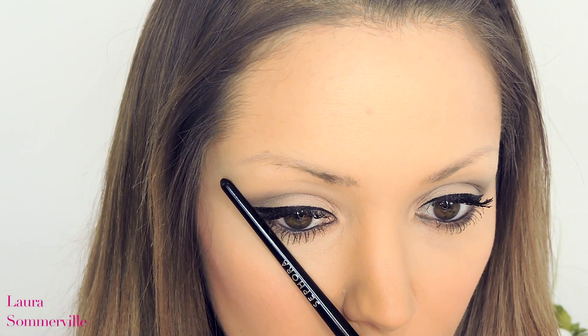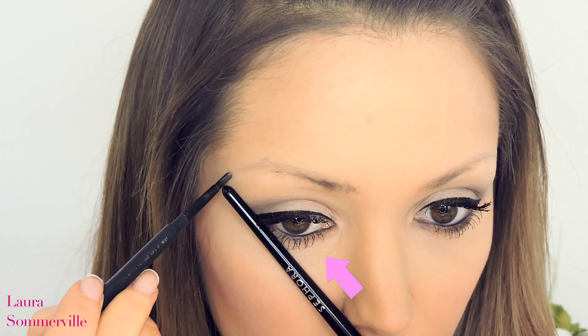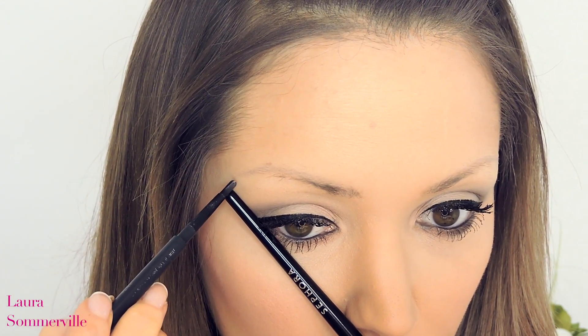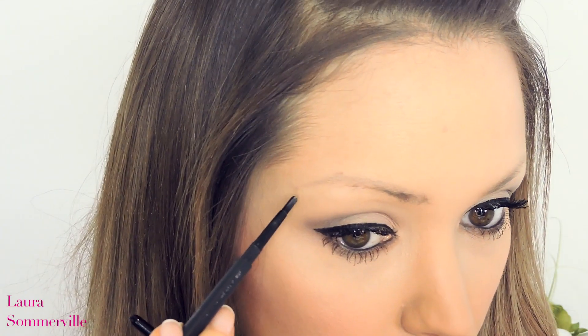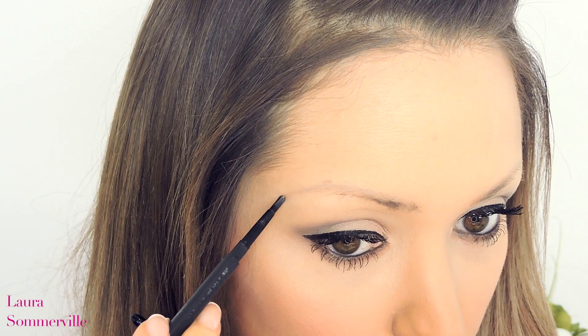Now for the final step in this process. Taking the brush again and angling diagonally from the bottom of the nose through to the end of your eye — this is where the tail of your brow should end. Just place another marker here. Using this trick will help you when it comes to drawing in the shape of your brows.